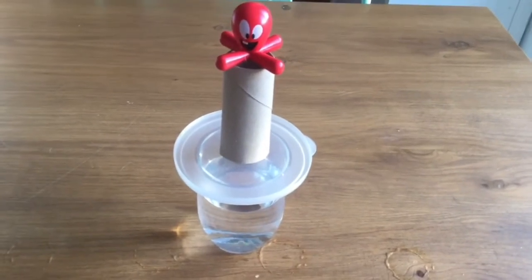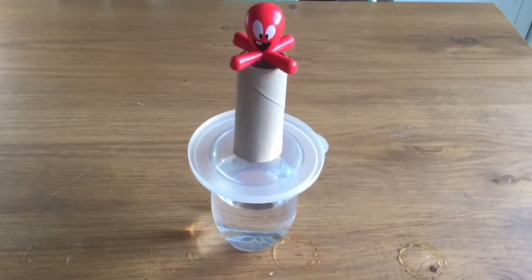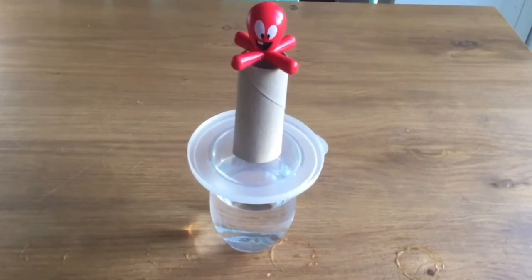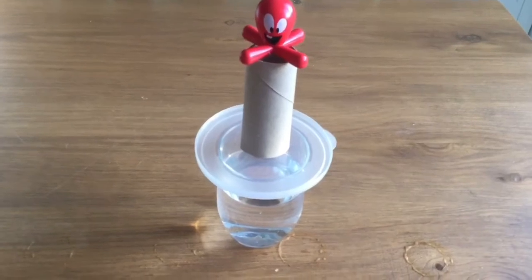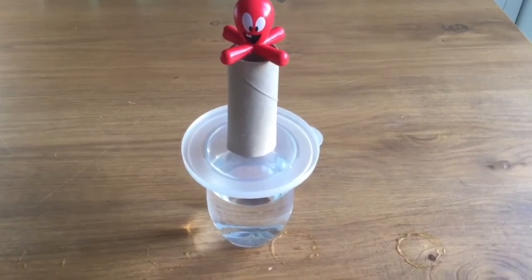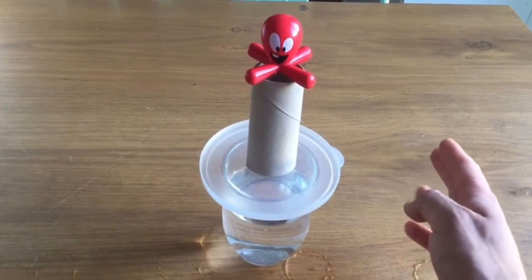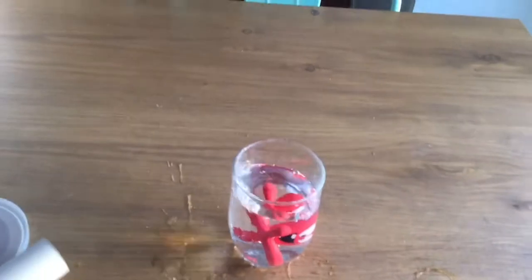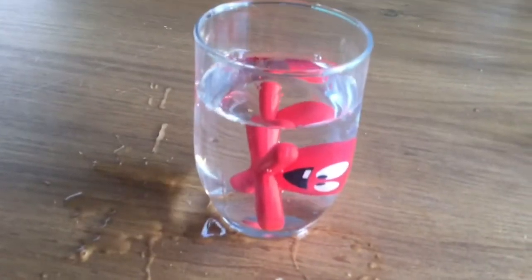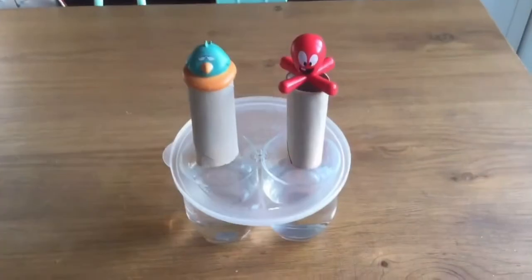Now let's see what happens if I hit the tap like this — chop! What do you think is going to happen? Is everything going to fall to the floor and make a mess, or is everything going to go down into the water? Let's check it out — one, two, three! There you go, the octopus is in the glass of water!